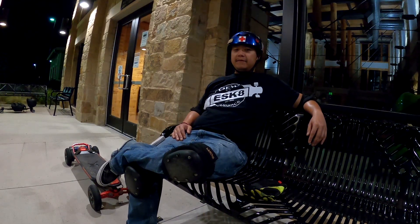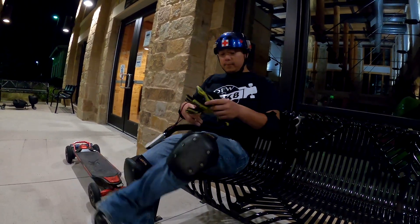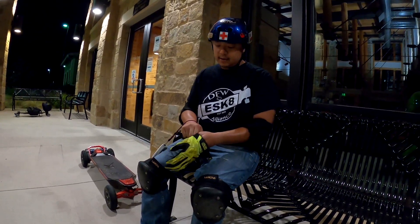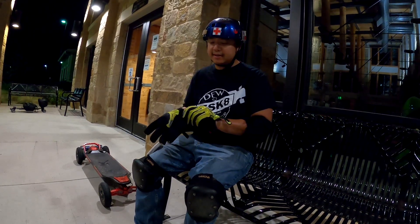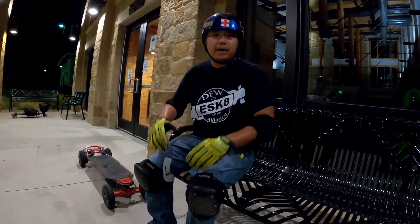Hey guys, I'm here with the DFW e-skate alliance with an e-skate 101 session for you right now. I'm gonna go over basic foot position and stance. This is mainly for people who are interested in e-skate but haven't stepped on a board at all, or just haven't ridden in a while, or just don't know too much about e-skate.